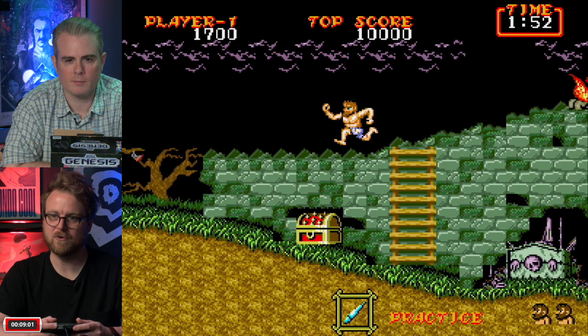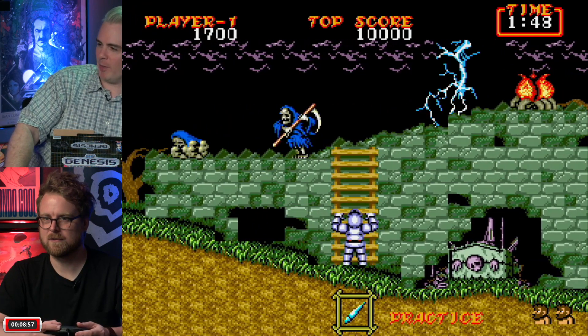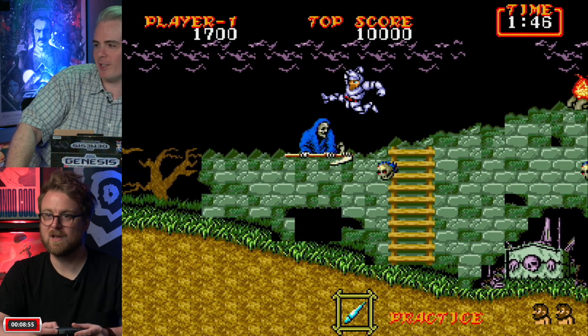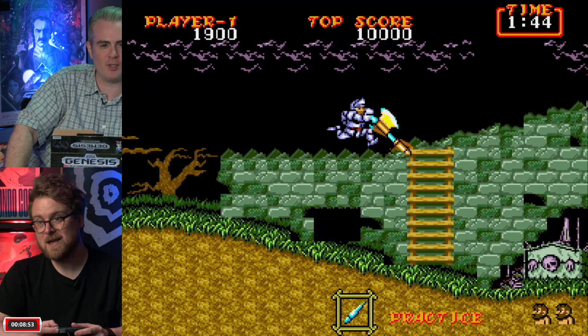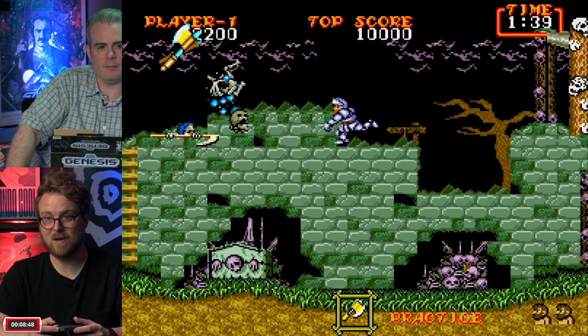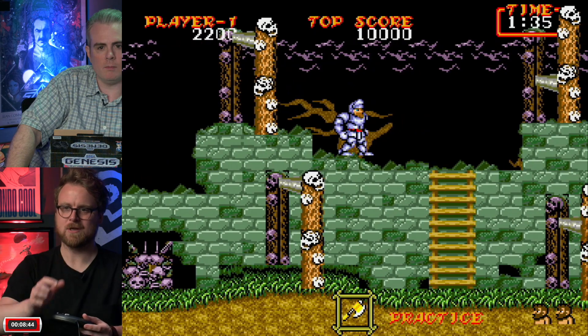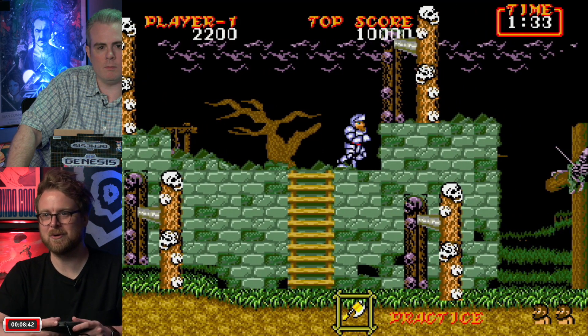No one is going to jump down M2's throat for what they've done here. That was the AtGames Flashback situation — everyone hated it, but it probably still sold well. Now at least no one can justifiably say it's a piece of trash.